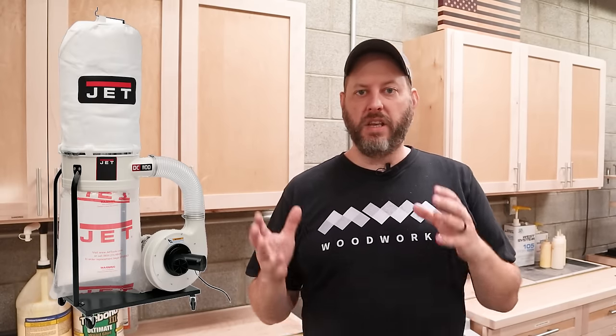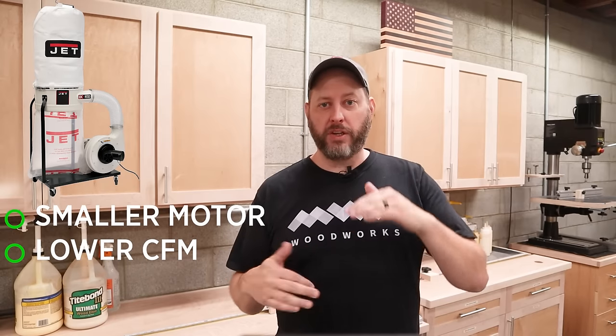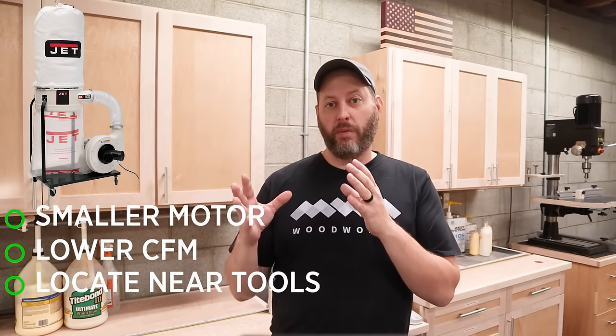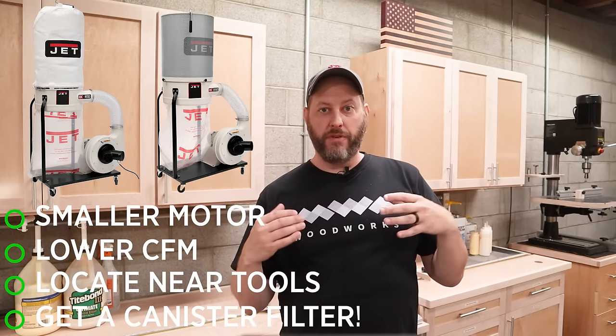Now let's talk about the large dust collectors. Just like the small guys, they come in a couple of different styles. The first kind is the bag or canister style dust collector. These tend to have between about a one and one-and-a-half horsepower motor and are on the lower end of CFM for dust collectors. They work by sucking air through an impeller and around a small separator where the dust and debris falls into a bag and the air passes up through a filter on top. If your tools are located within about 20 feet of the machine, you shouldn't have any performance issues.